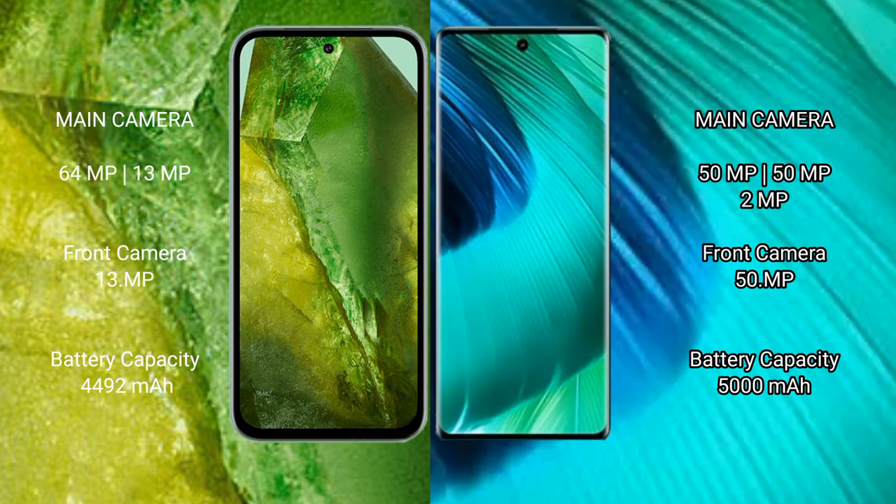The Google Pixel 8a has a 4492mAh battery with 30-watt fast charging support, while the vivo V30 comes with a 5000mAh battery and 80-watt fast charging support.